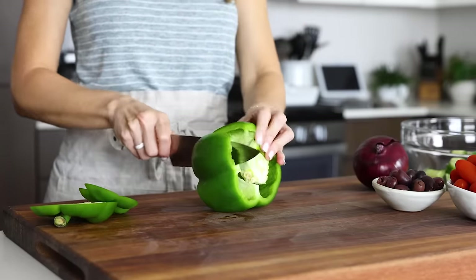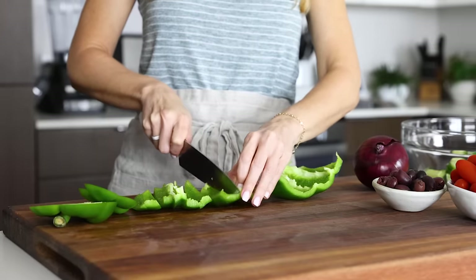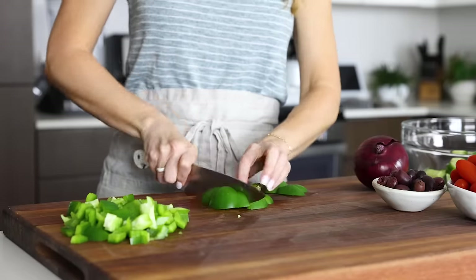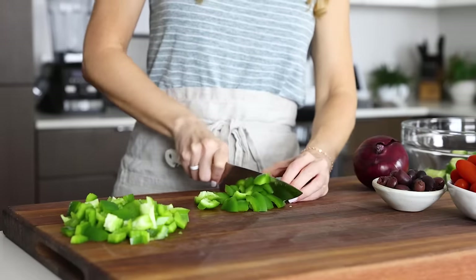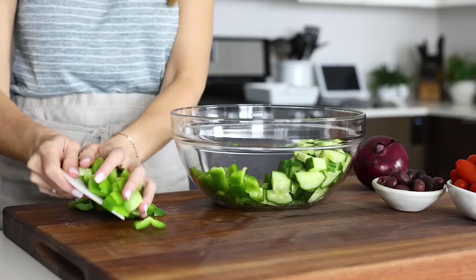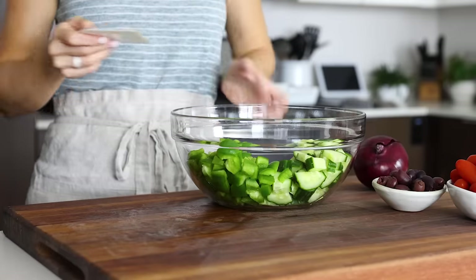Next up is one bell pepper. While you could use any color, I'm opting for green today. Just slice the top and bottom off and remove the seeds. Slice the bell pepper into strips and then across for a fairly chunky dice. Unlike other recipes where I dice veggies fairly small, this Greek salad is best when everything is pretty chunky — it gives it more of a rustic farm-to-table vibe and is easier to eat with your fork. Don't forget to slice up the edible parts around the stem, because we don't want any food waste. Then add the bell pepper to your mixing bowl.